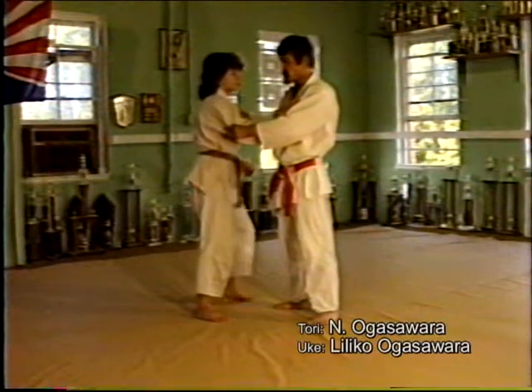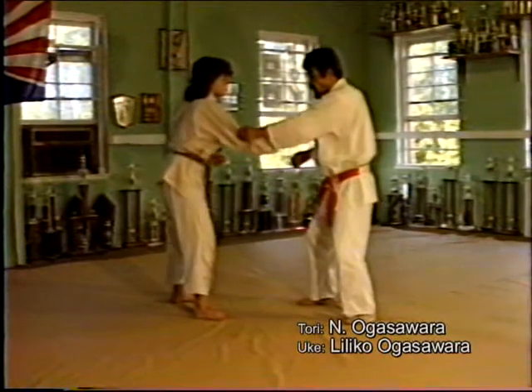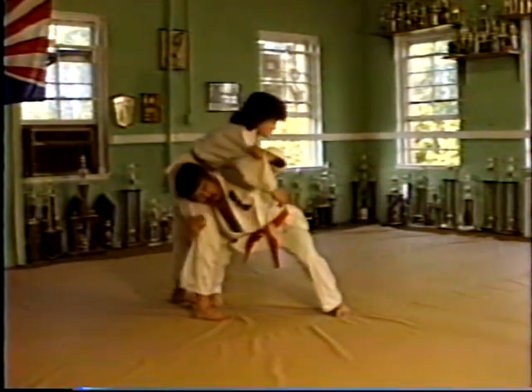This is a fireman's carry, kata goma. When you're fighting here, grab here, step in, bring your neck against your opponent's side.